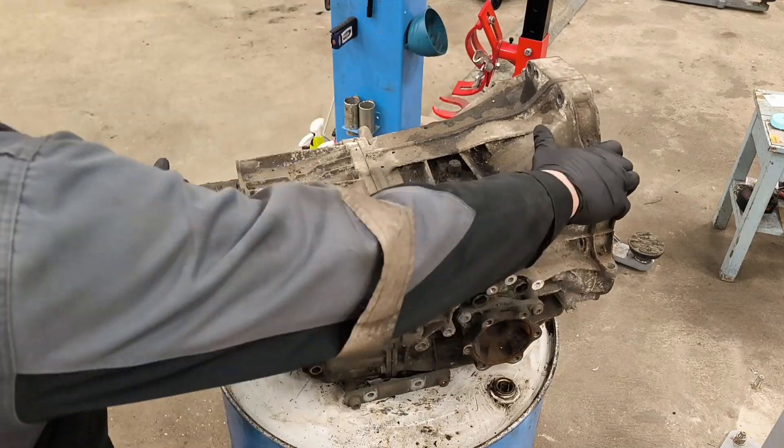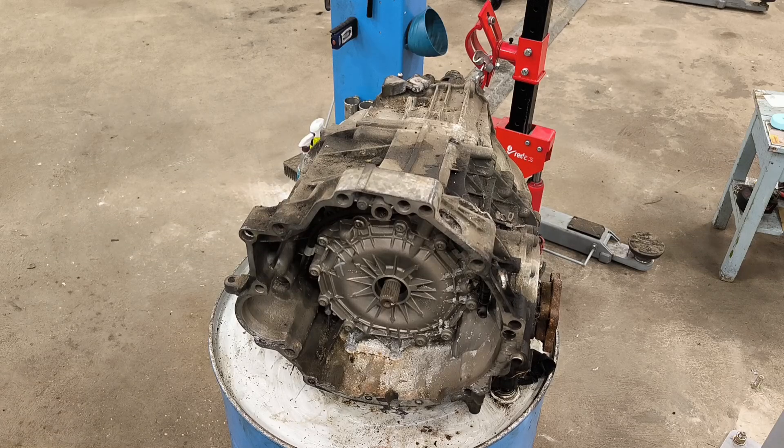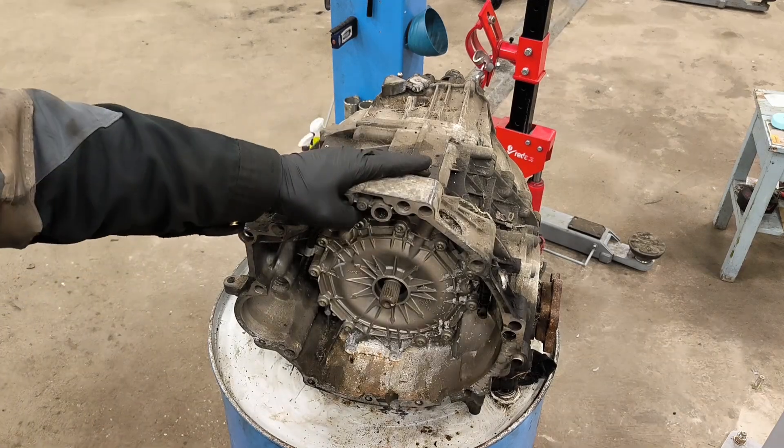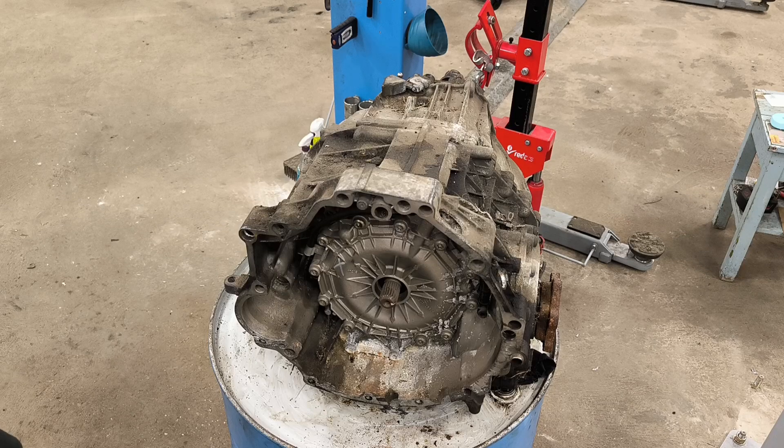This cover is missing so we are gonna start with full dismantle of Audi Multitronic gearbox. This is from a 3L TDI 2008 diesel engine.